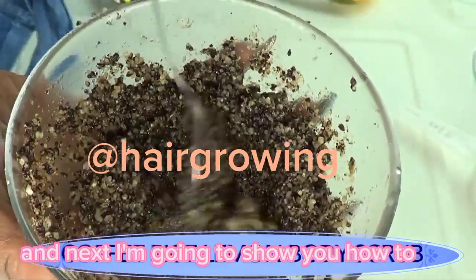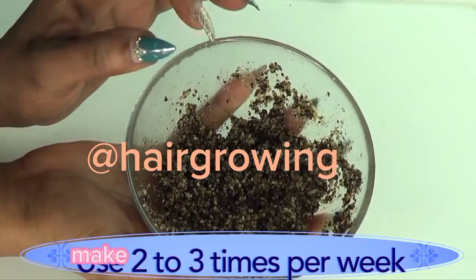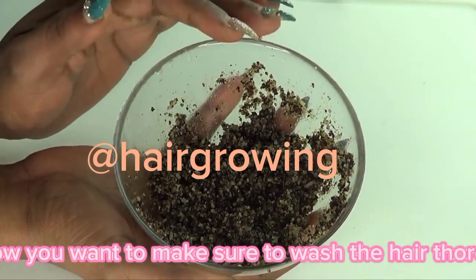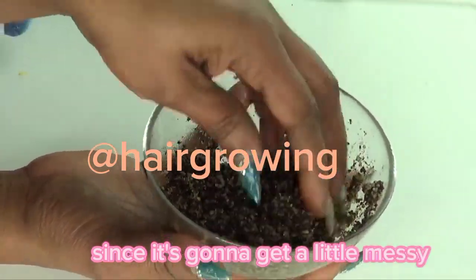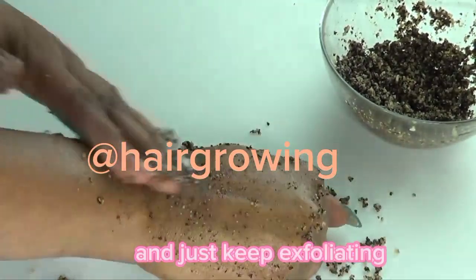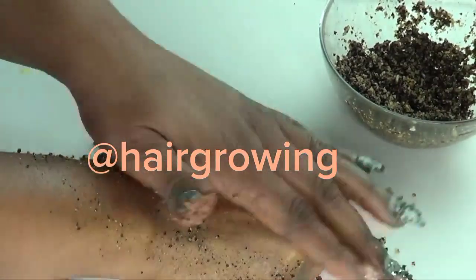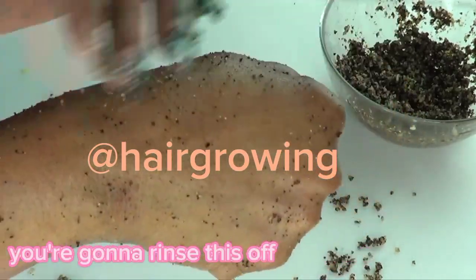For best results, use this scrub at least two to three times per week, focusing on the dark areas, especially the inner thighs. Make sure to wash the area thoroughly before you apply. This is best done in the shower since it's going to get a little messy. Take a handful, wet the area, apply it with a little pressure in circular motion, and keep exfoliating for about three minutes on each side. For elbows and knees, do the same thing.